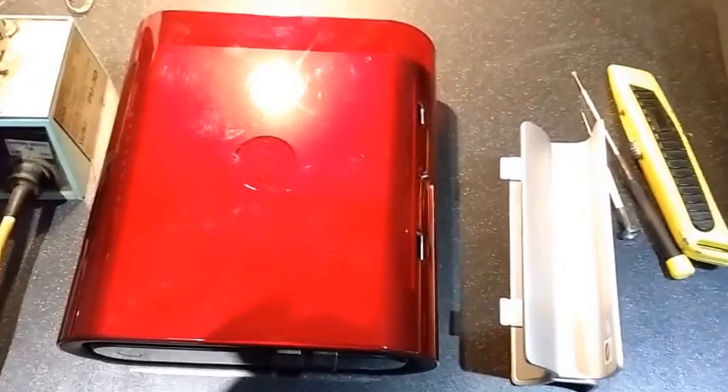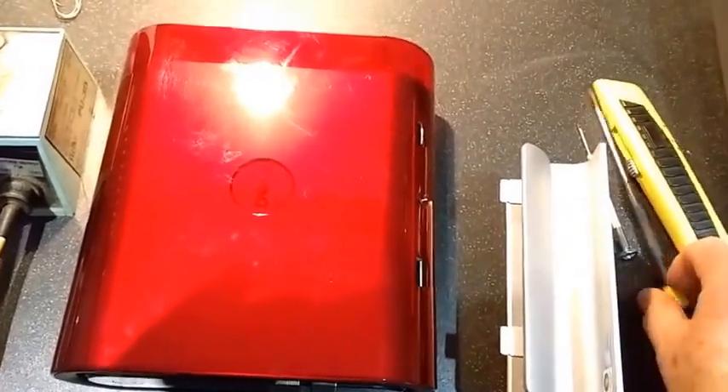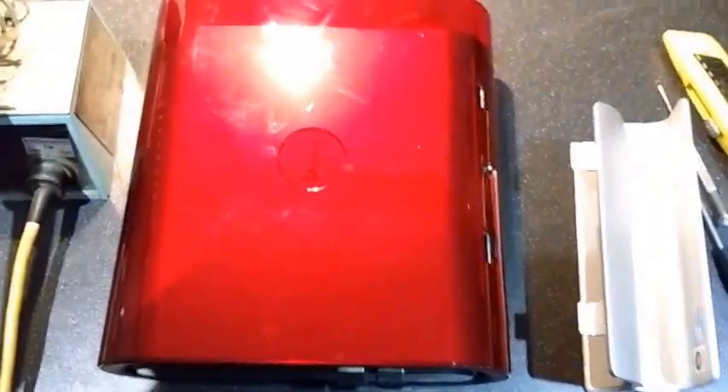Now I have one of my little quick how-to videos. This is a Dell Studio Hybrid, and in this video I assume you know what one of these is. This is a screwdriver — I also assume you know what one of these is — a soldering iron. If you don't, you shouldn't be watching this video.